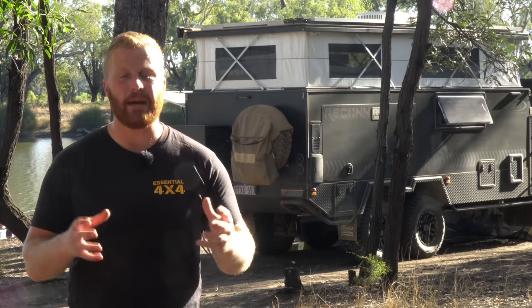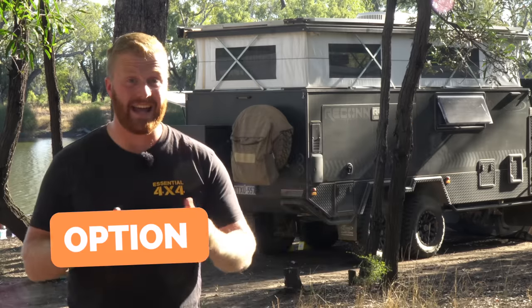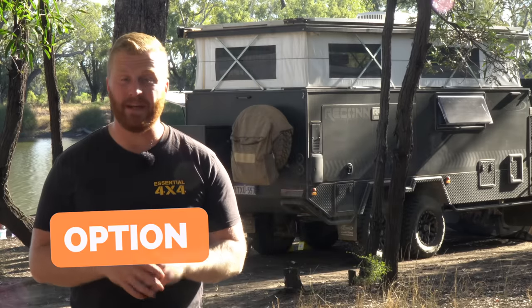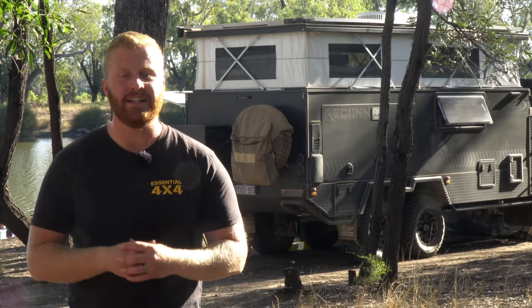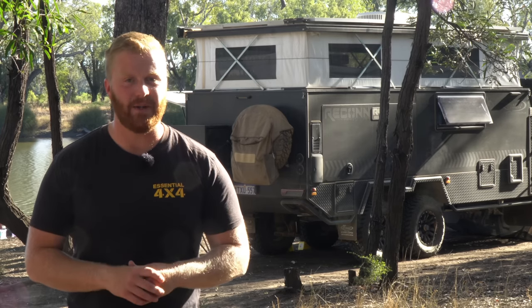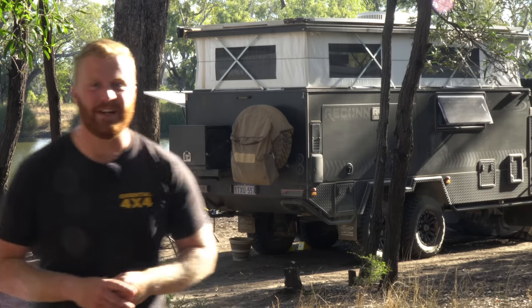In parts one and two, I captioned any optional extras that we decided to add to the build as we moved forward, but in this episode I'm not going to do that. Almost everything we talk about today is an optional extra, so there's no need to caption each one. Without further ado, let's get straight into it.